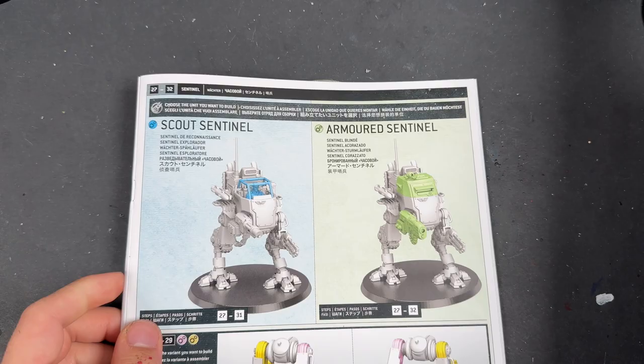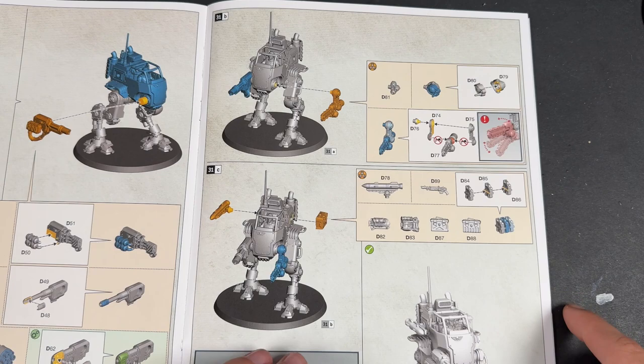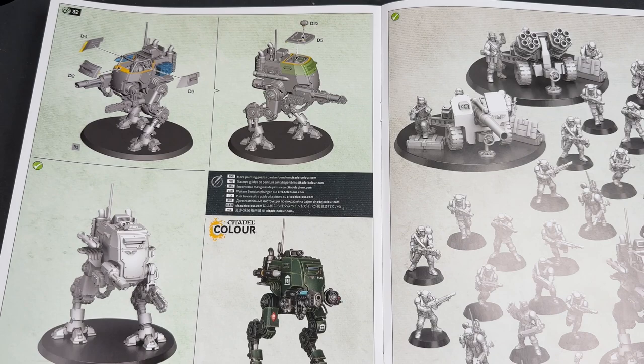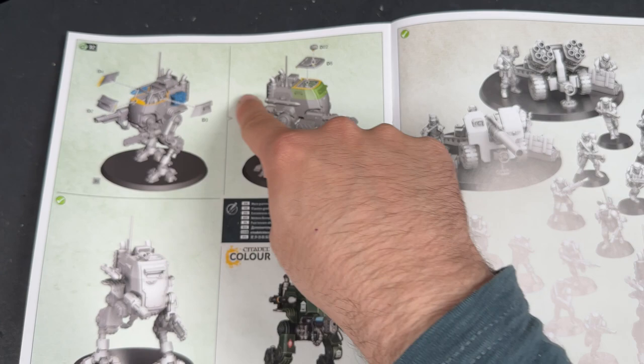Looking at the instructions, what we get is 6 pages of instructions. Now, in order to make it an Armoured Sentinel, really the only thing that changes is that you add some extra armour to the top of the canopy, which is a really nice touch. It just makes it very, very simple, very easy — you can just take it that one step further if you want to.